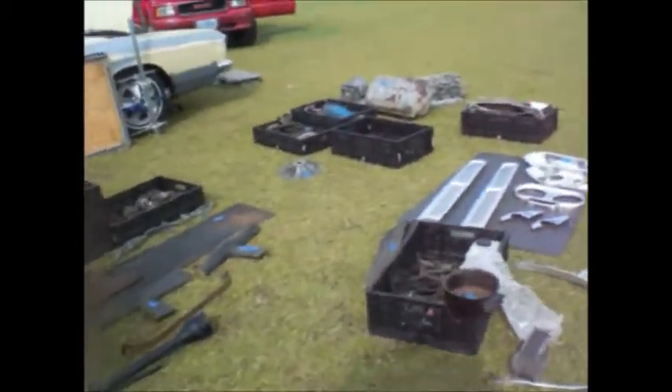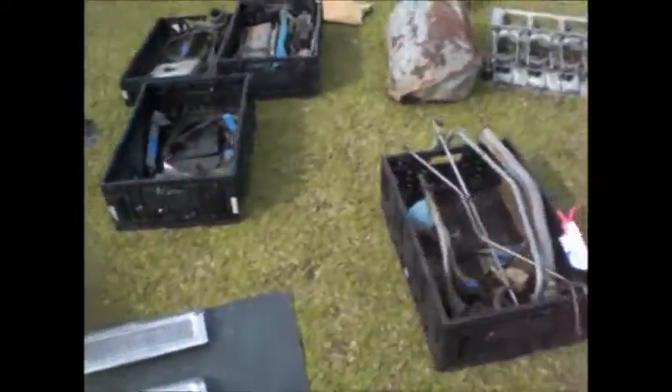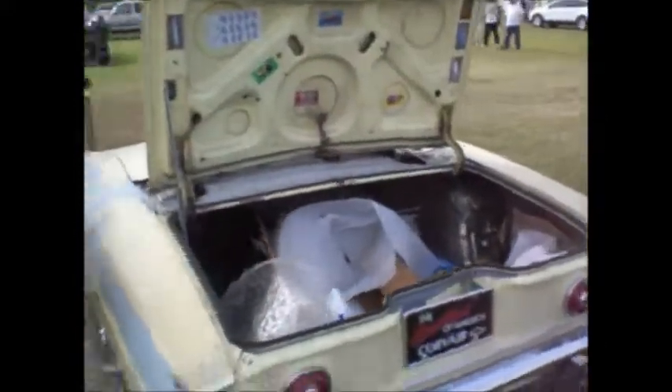Oh, that's the end of the show. Until next year — if you wanted your Corvair parts, you better hurry up. You've got five more minutes, because we're packing up the sheep and getting the flock out of here.